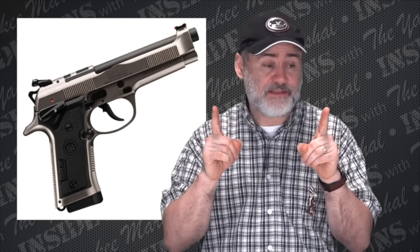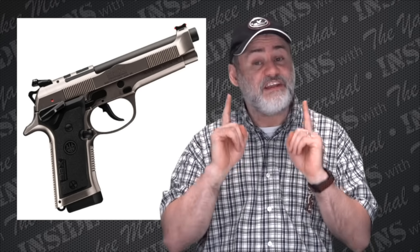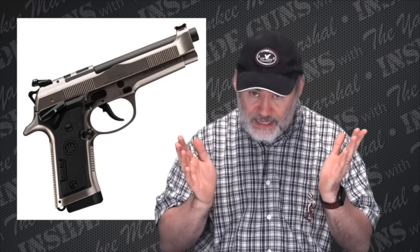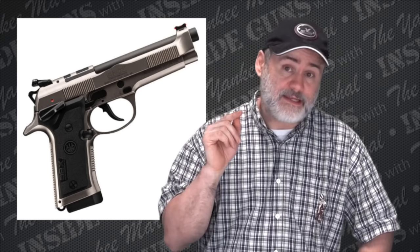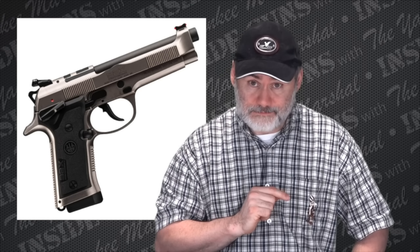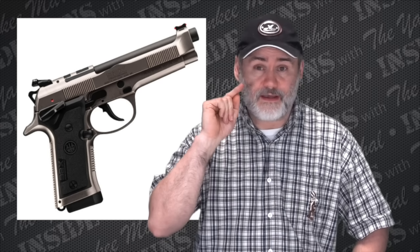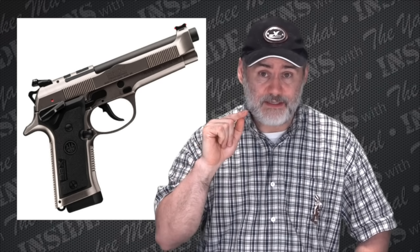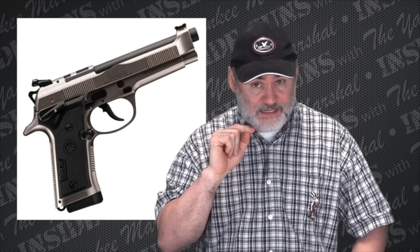Now the only thing you should be aware of is that this gun is different than other Beretta 92Xs and other Beretta 92s, 96s, etc. It is not a double-action/single-action with a decocker — there is no decocker. The safety is frame-mounted instead of slide-mounted, so it does not have a decocking device.